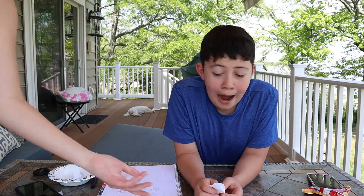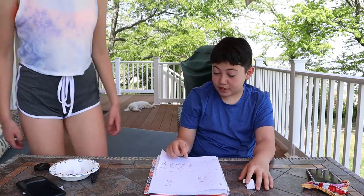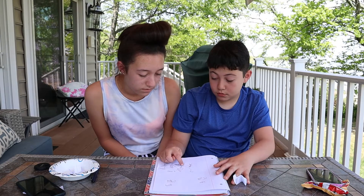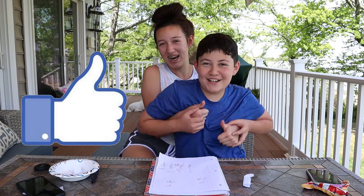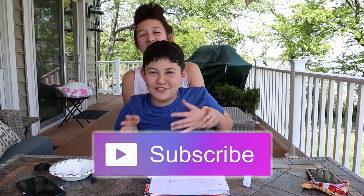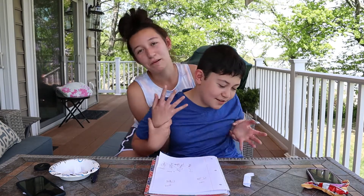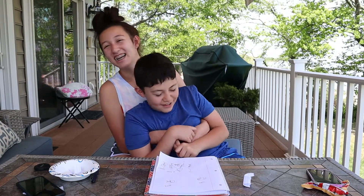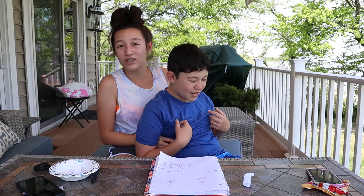That was basically the video! It's harder than you think to draw because you don't know where lines end and stuff like that. Anyway, we really hope you enjoyed it. If you did, please give it a big thumbs up, subscribe to our channel to see more fun videos, and click that little notification bell to be notified whenever we upload. Comment down below any video suggestions or anything you want, and we'll see you guys next time — bye!